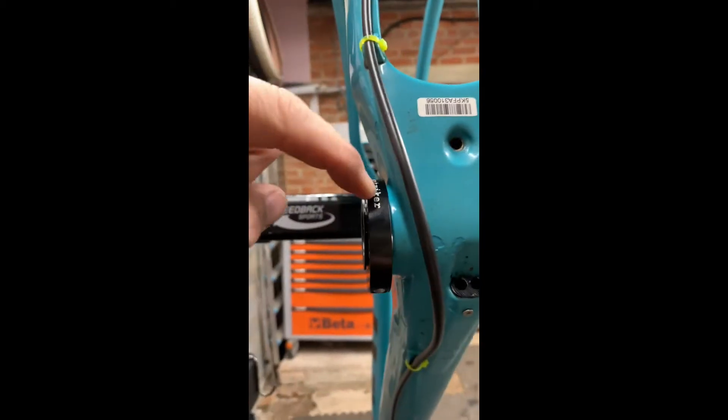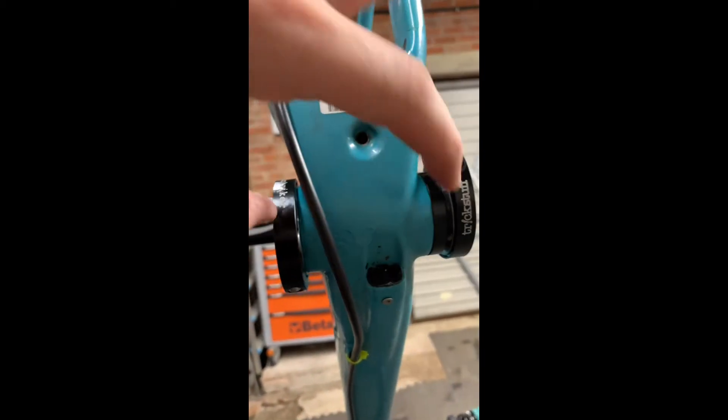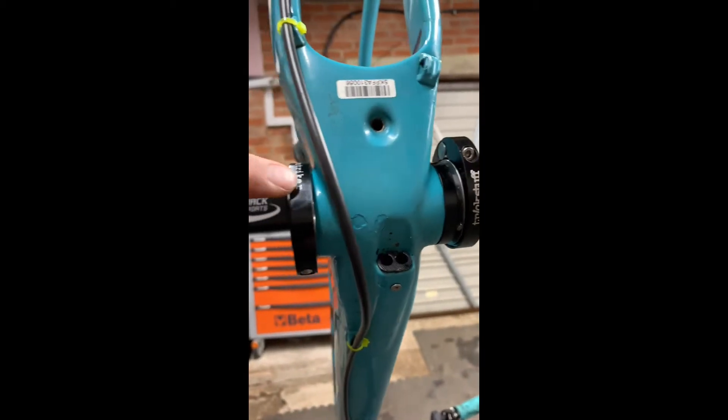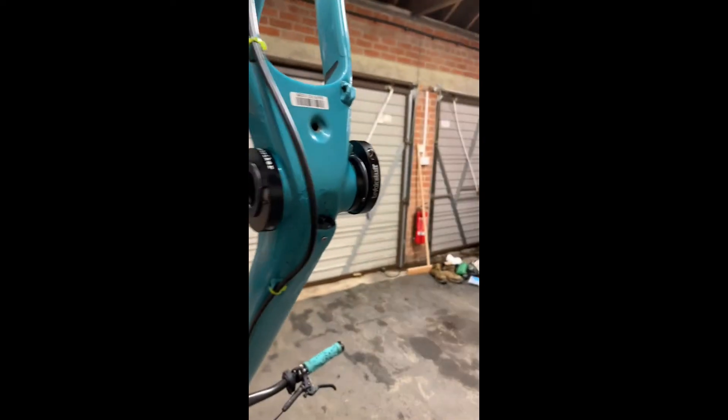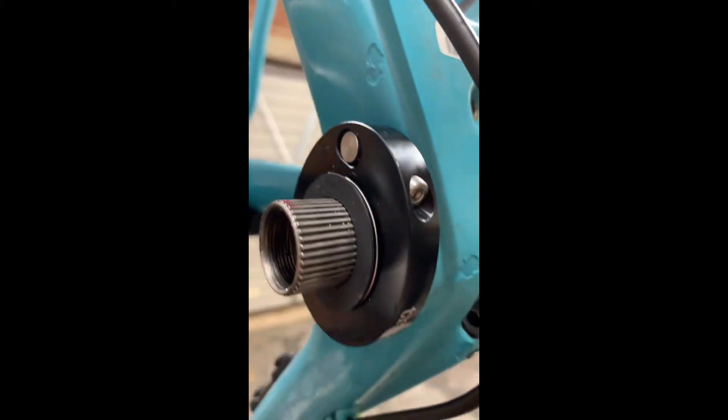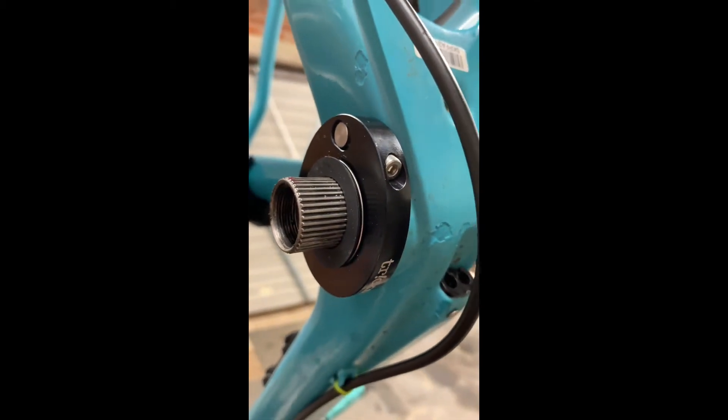Another spacer in there would have sorted it, but this is a 73mm width so there are no spacers on this side and only one spacer on that side. That's a snag.